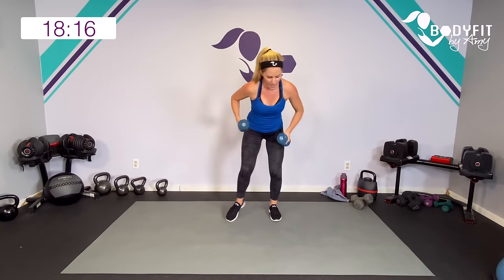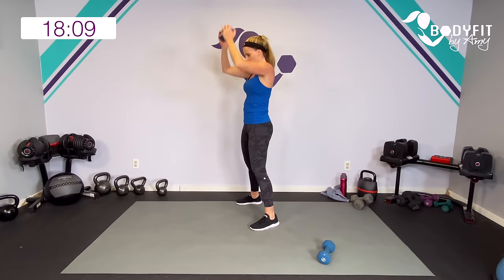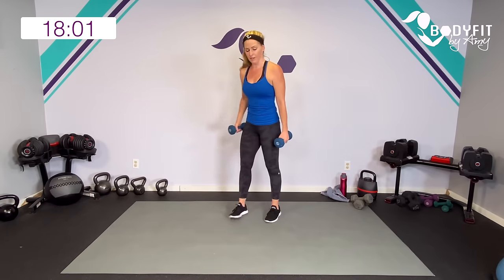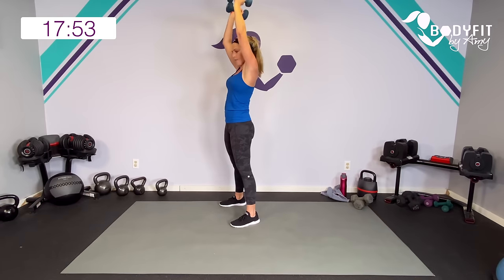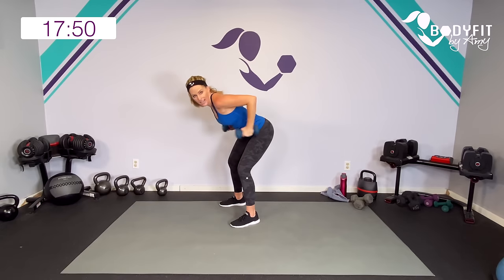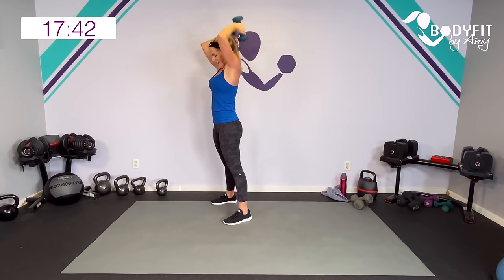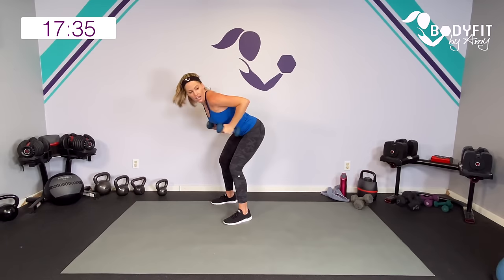Two dumbbells if you got them. We're going to swing them up — triceps, hinge, push back. Join me — up, triceps, hinge, it's a kickback. If you need to modify, just do one. Take it up, triceps, and down, squeeze back. Up, triceps, squeeze back. It's a little bit of a press. Up, triceps overhead, up, hinge, kick back. We get a little power to push it back. Behind, push, behind. Core is engaged the entire time. Strong movements. Relax.